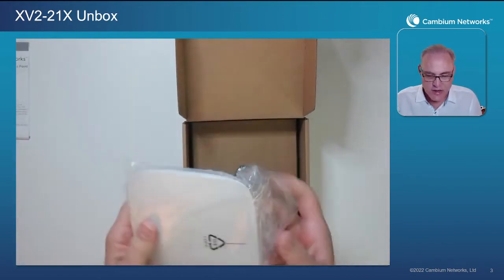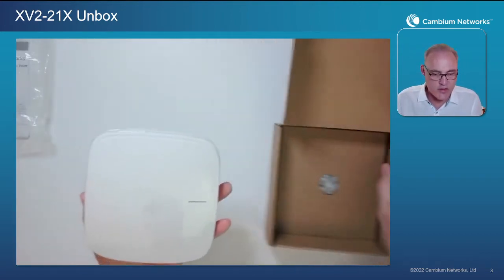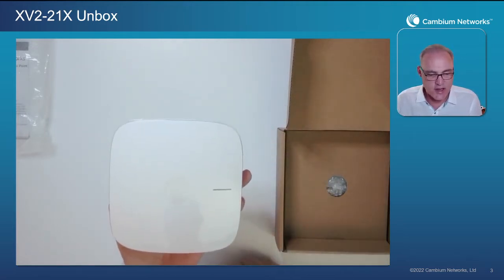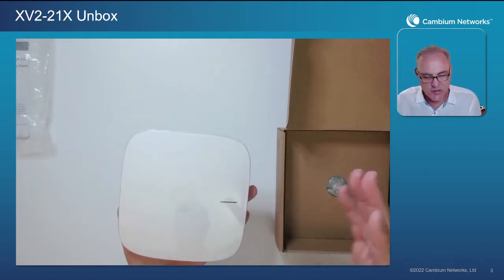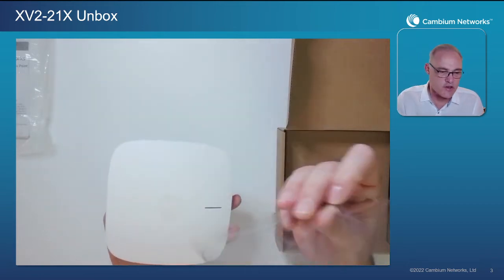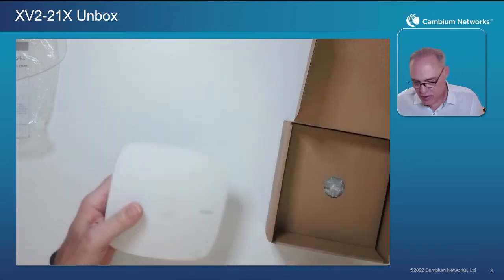Next, we take the AP out of this little protective plastic bag. You'll notice right on the AP itself there's another protective layer — a plastic skin — and that's really a fingerprint protector. So once you're done with installation and your hands have been on the AP, you simply peel off that clear plastic liner and toss it away.